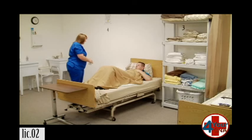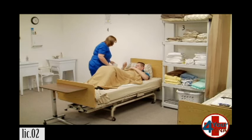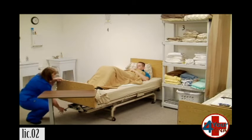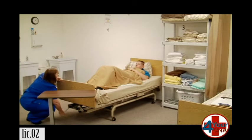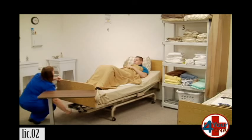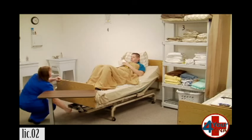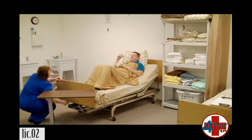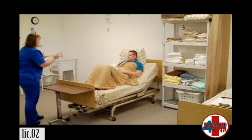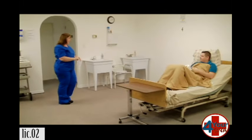I'm going to put the head of your bed up now. Let me know when it's comfortable. You have your call light right here, and here's the toilet paper. Go ahead and let me know when it's comfortable for you. You may have to adjust the bedpan as it moves. Is that good? That's good. Okay. Just use your call light to let me know when you're ready. In the meantime, I'm going to get another pair of gloves. All set? Yes.